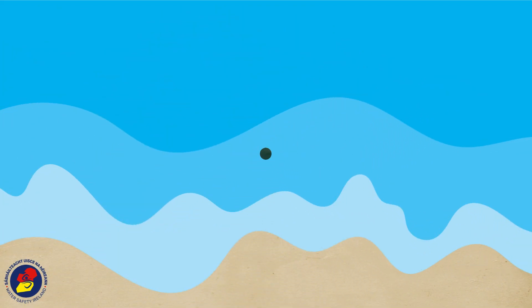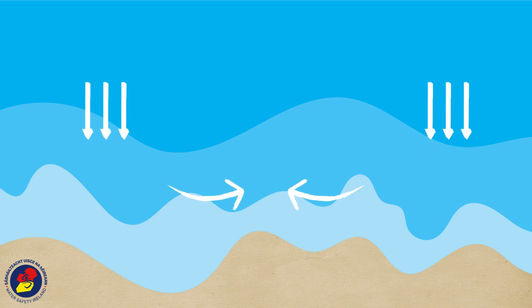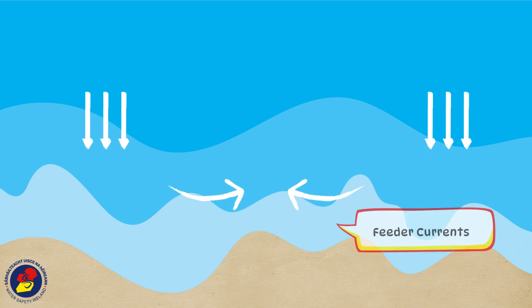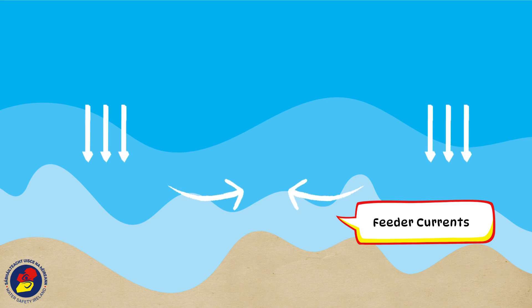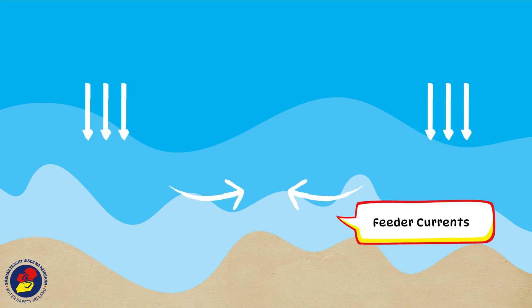Breaking waves push water towards the land. The excess water flows together and searches for a place where it can flow back out to sea. This excess water is called feeder currents. When it finds a space, the feeder currents flow out in a tight current.